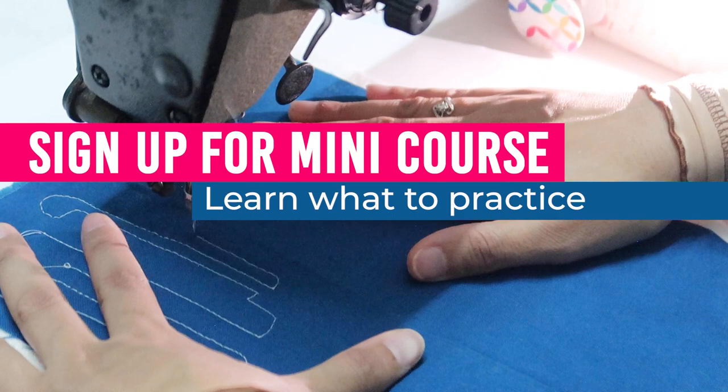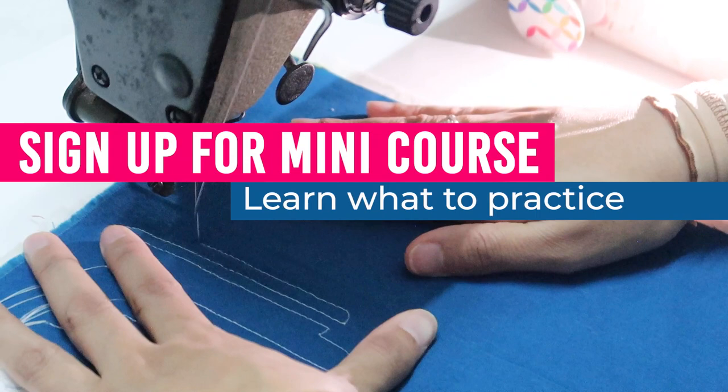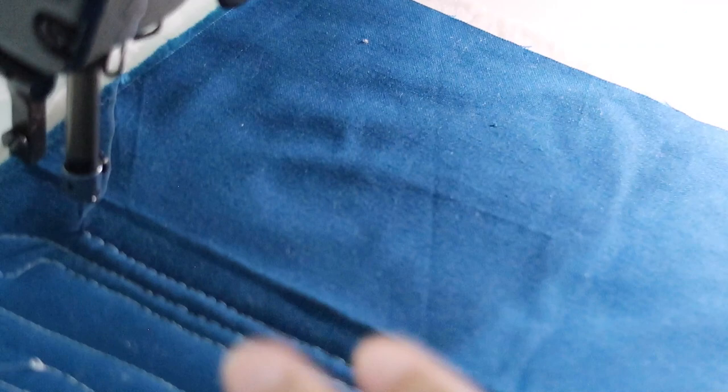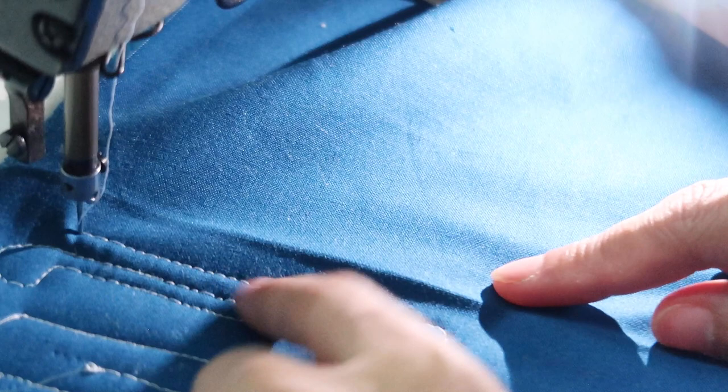If you're a total beginner and you don't know what to practice, I teach you this in a free e-course that you can sign up for on my blog — I'll put a link down below. Now I'm ready to make a different shape. I think that's a really good sweet spot — the stitches are pretty consistent.